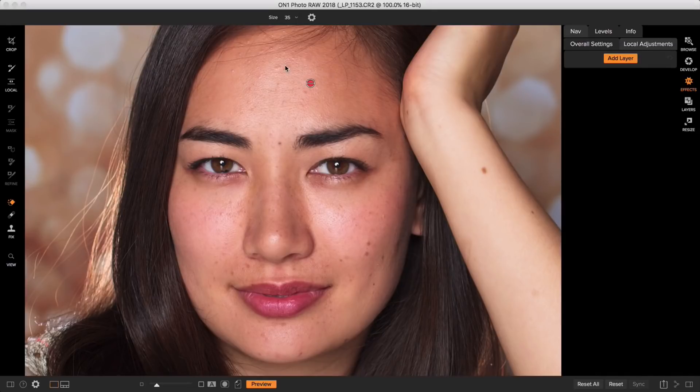One of the best parts about this program is that there's not a lot of weird things to remember. I click on a tool, I click over the things I want to get rid of, and they're gone — that's pretty much it. Now I'm going to get rid of a whole bunch of blemishes and then we're going to jump into skin smoothing.